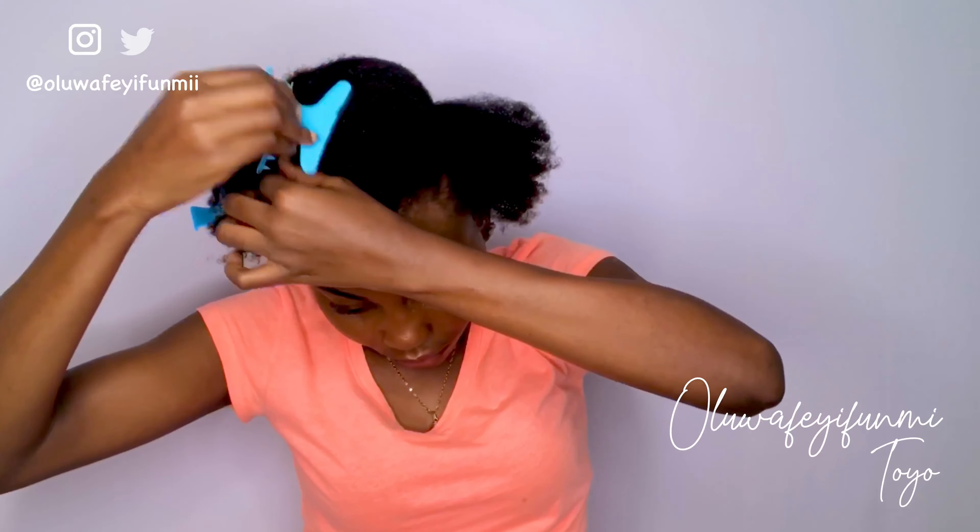Let's do something fun — if you know how to cornrow your hair, drop a comment in the comment section. And if you don't but you want me to make a separate video showing you a step-by-step on how I do mine, let me know in the comments and I'll do just that.